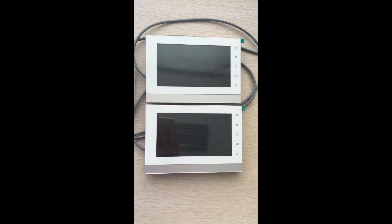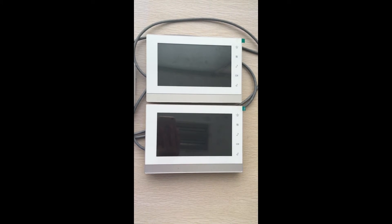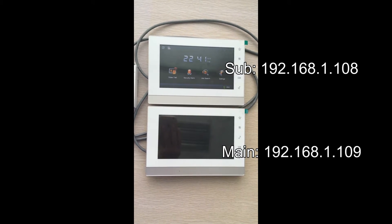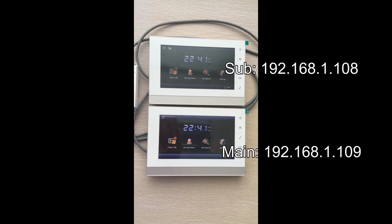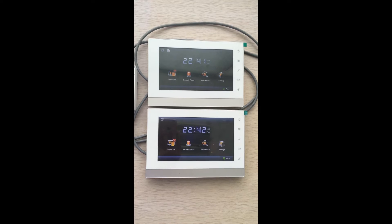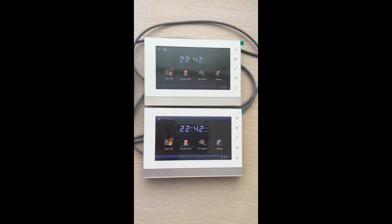As you can see here, we have two indoor stations. The first one is the sub indoor station, and the second is the main indoor station. At the first step, we are going to add the main and sub outdoor stations' IP into the main indoor station.